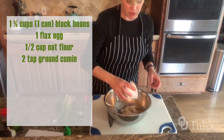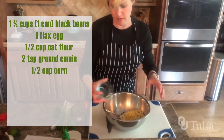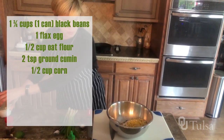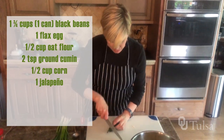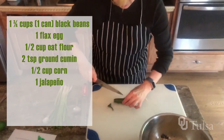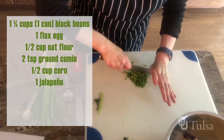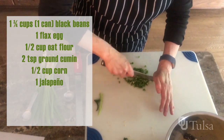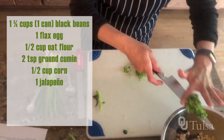Two teaspoons of ground cumin, half a cup of corn kernels — those were frozen and I just thawed those — one jalapeño. It says one small jalapeño, but I like jalapeño so I guess we can do one very large jalapeño. They don't have to be a perfect dice, so we're just going to mince through, and that all goes right into the black bean mixture.